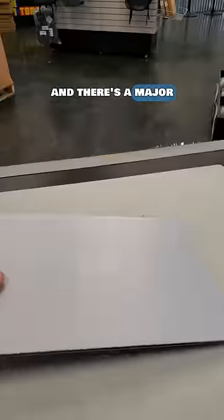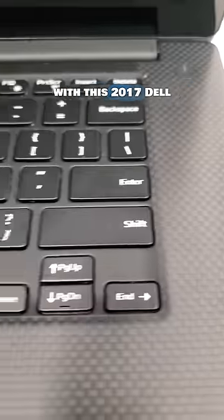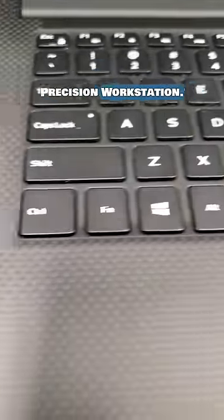This laptop got delivered today and there's a major problem with it. This customer paid for a same-day express repair, so let's see what's wrong with this 2017 Dell Precision Workstation.